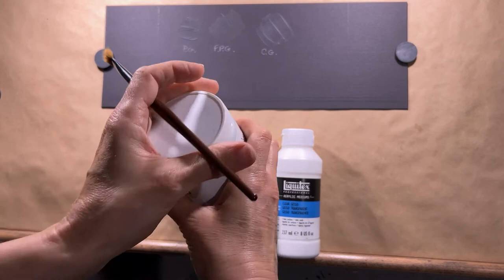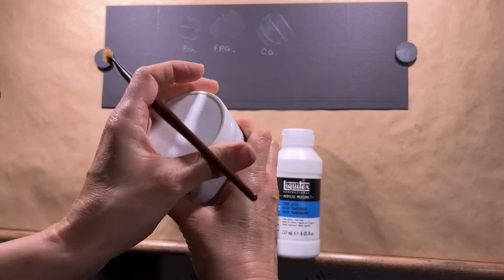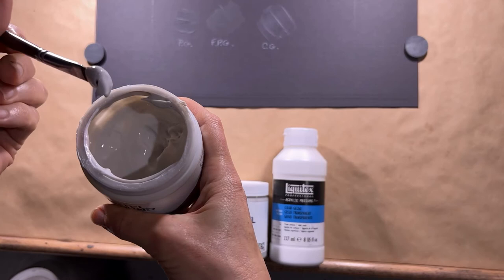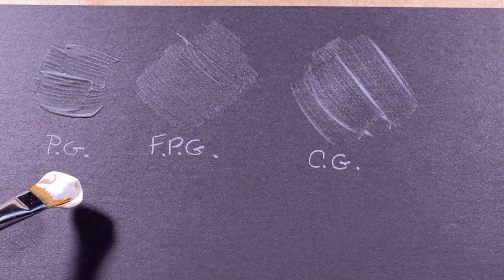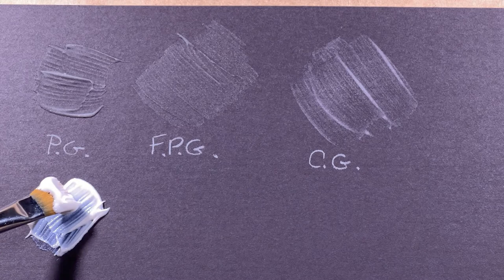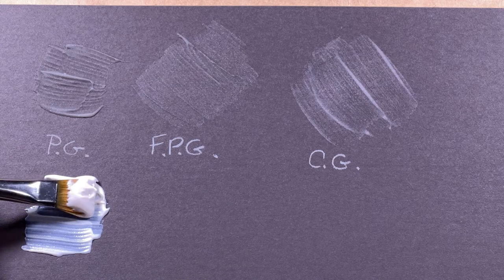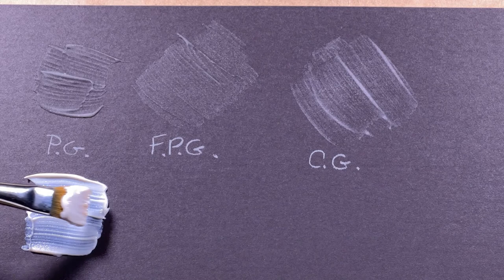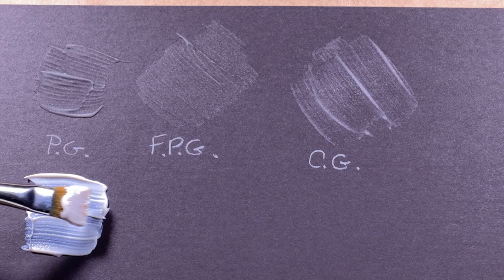Starting with the one I usually use: Pastel Ground. You can see this is pretty thick, and let's apply it to the board. You can see the ridges left from the brush pretty easily. That's how it looks when it first goes on and this is how it looks after it dries — very ridged. If you use a different brush and apply softer strokes you can smooth it out, but it does like to leave ridges straight from the bottle.